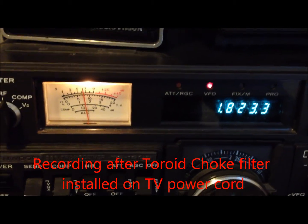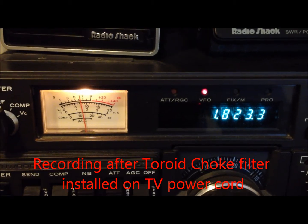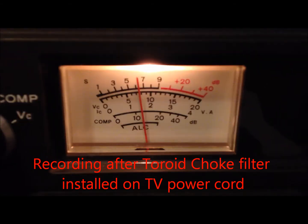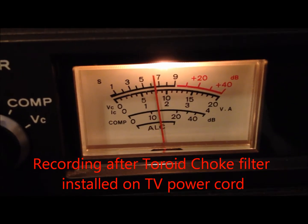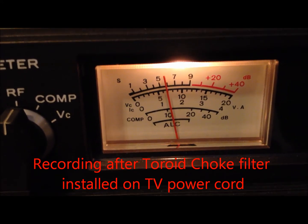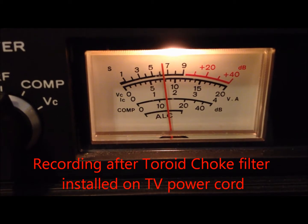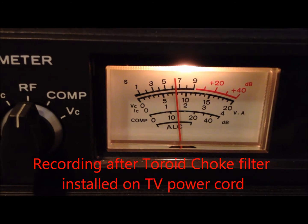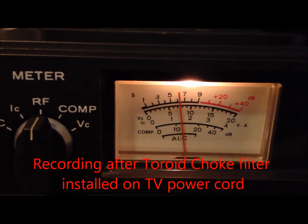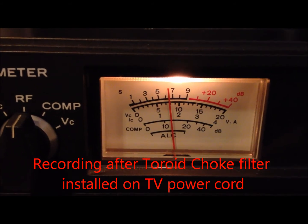We're going to show what the signal looks like now that we've installed the choke filter on the power line at the neighbor's home. The antenna is pointing 160 degrees right now. I'm going to move our frequency here to see how much that signal drops down — and if the noise is there, it's very hard to detect.